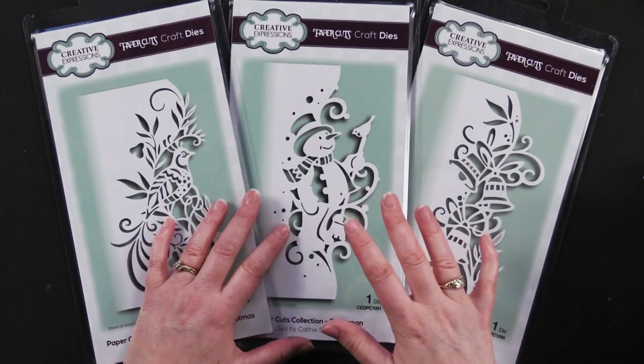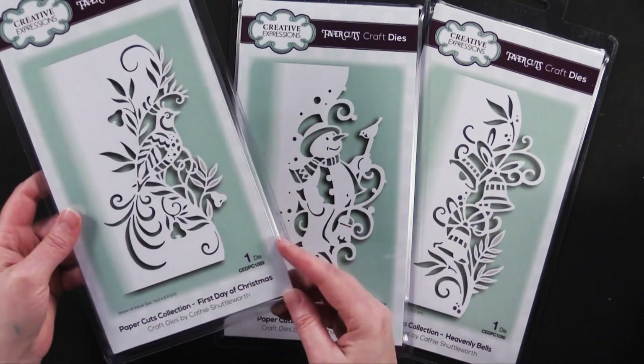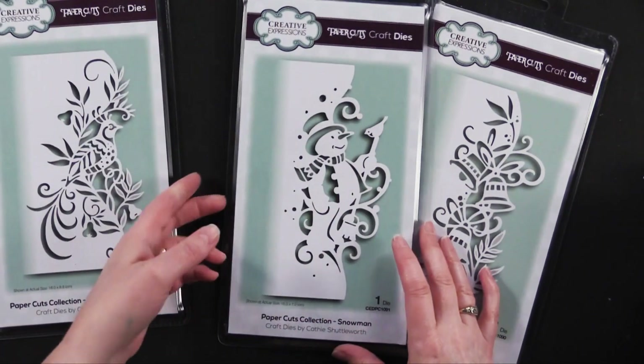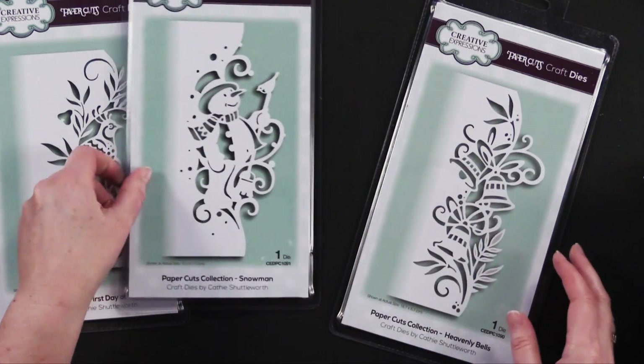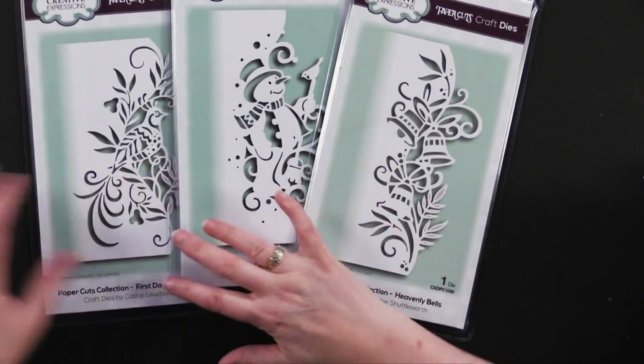The Paper Cut Collection includes the first day of Christmas — we call it the partridge in the pear tree — which has a wonderful partridge, also the snowman, he's adorable, and heavenly bells. So let's get right at this.